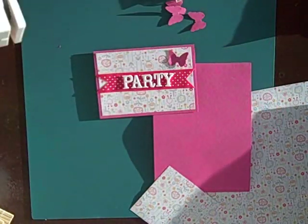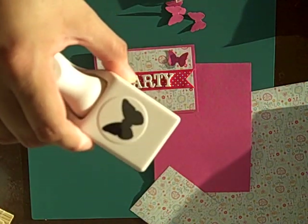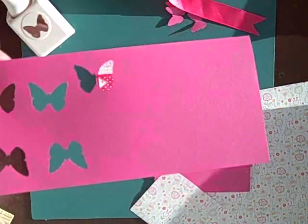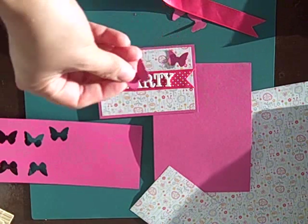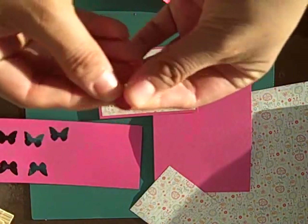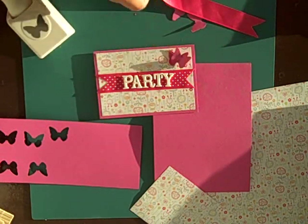I used a Martha Stewart butterfly punch. These are very popular. I found it on sale, so I punched out some pink cardstock with my trusty punch. Made a butterfly — you fold it in half, add some glue, and glue it onto your invitation.